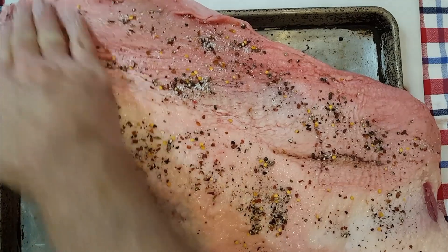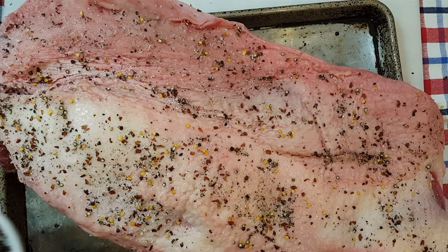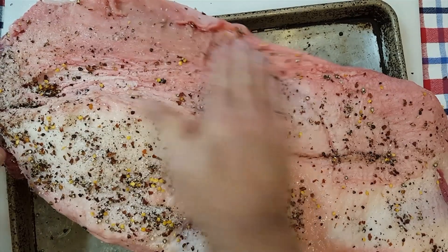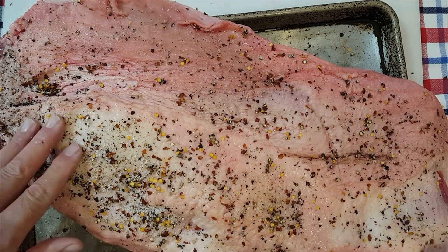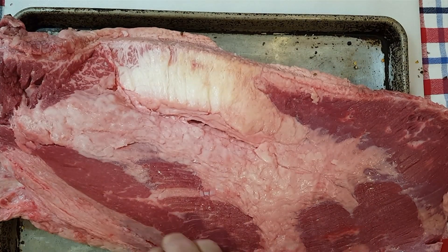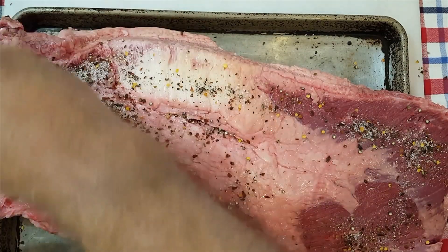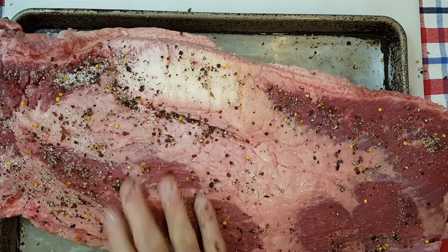Get that rub rubbed into the meat. Now this makes a fairly spicy, hot brisket, so you might want to adjust that for your tastes, but we like it this way. We'll get this rub put all over the brisket and then we'll check on those coals and see if we're ready to start this up.